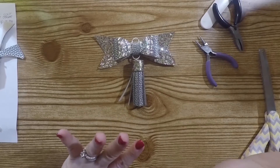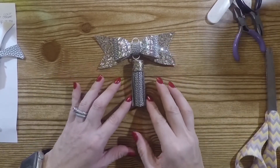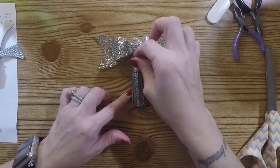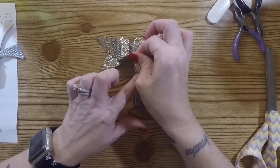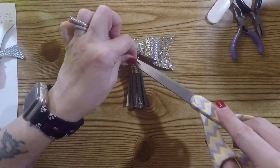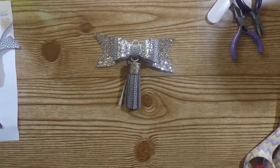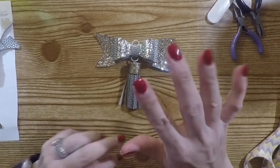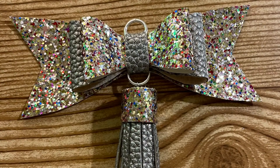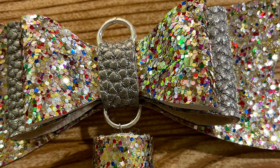I hope that this was easy enough to understand and I hope you guys like this tassel — I think it's really pretty, kind of a combination of Christmas and New Year's. If you have any questions just leave them below and I will answer them if I can. I'll see you guys next time, bye y'all!